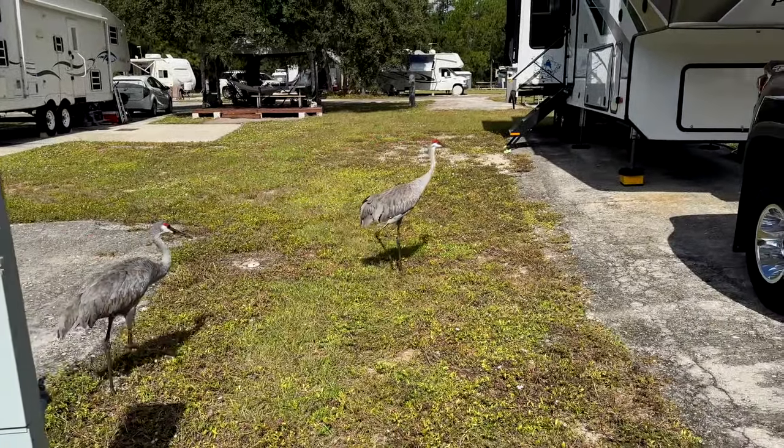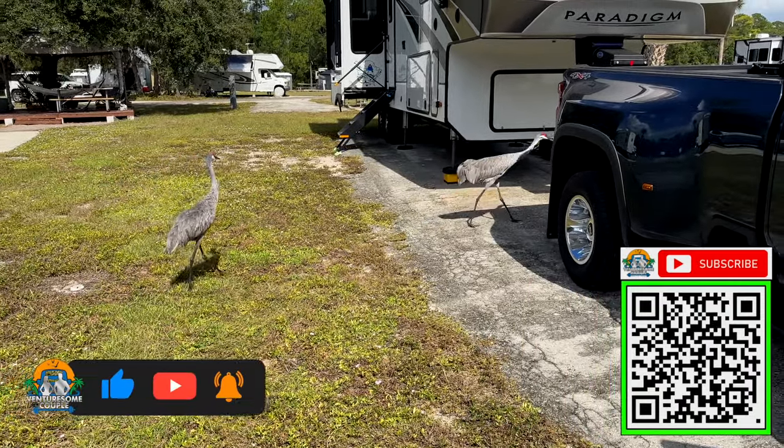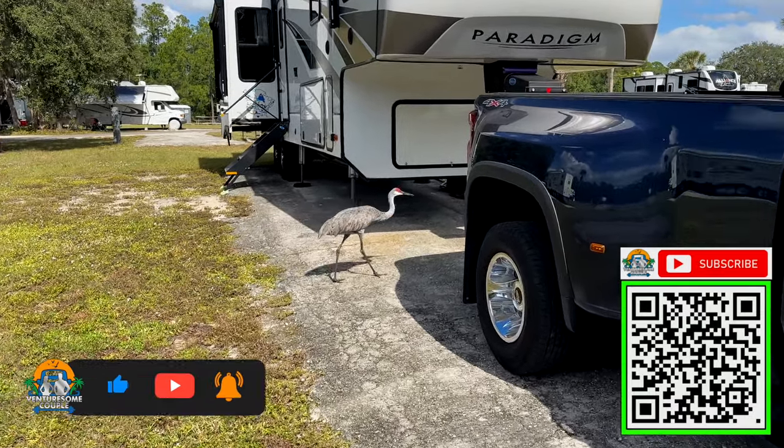Some Florida birds are chasing us. If you've seen the movie Up, we're calling them Kevin — and they are not afraid of humans. They're going right through our campsite, little turkeys.